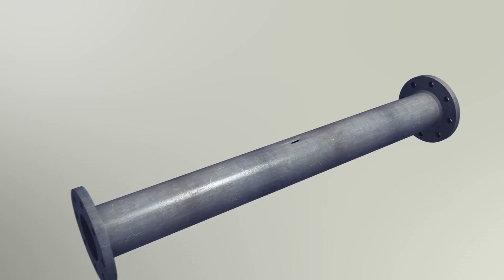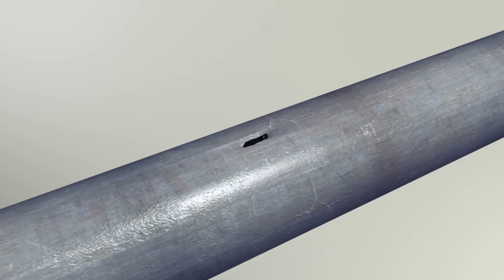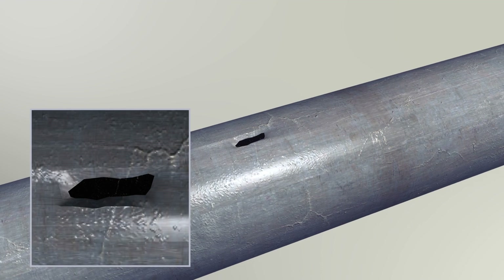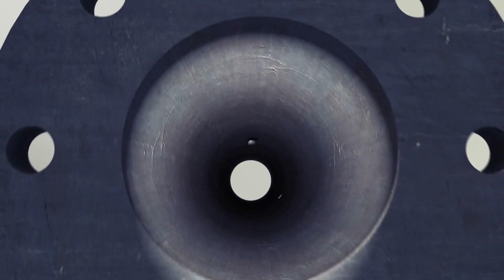Each repair is uniquely designed to meet specific service demands. The design factors considered include size and geometry of the defect, operating temperature and pressure, and remaining wall thickness, whereby a thin wall defect is classed as type A and a through wall defect is type B.